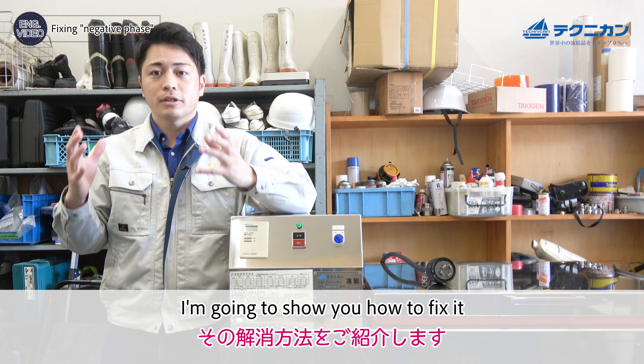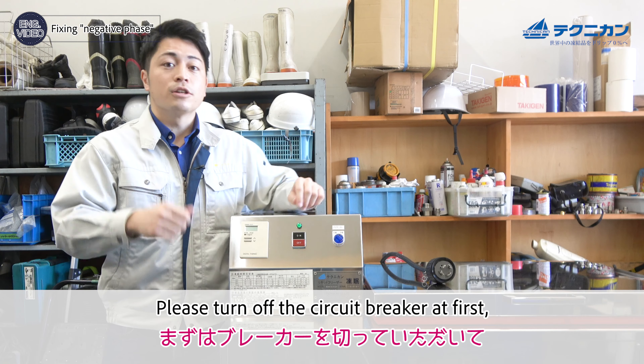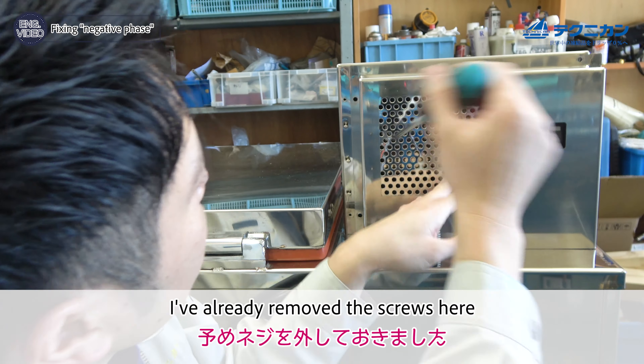I'm going to show you how to fix it — it's very simple. But before we do this, please turn off the circuit breaker first and then unplug it. Now let's get to work. I've already removed the screws and loosened the connections.